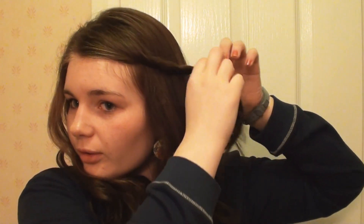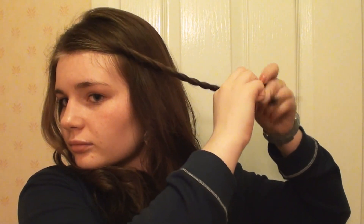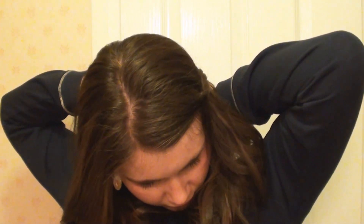You could just spritz this with hairspray and you're done, but I'm going to add a little extra since you might be wearing this out on a Valentine's Day date. Take the front section of your hair, split it into two, and just twist the two pieces over each other, pulling it around your head and fastening it in the back. Then do exactly the same on the other side - take your front section and start twisting.